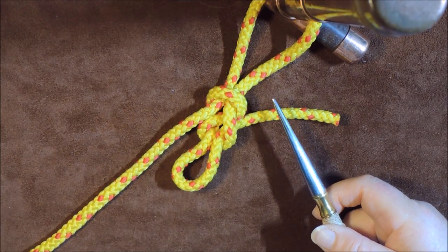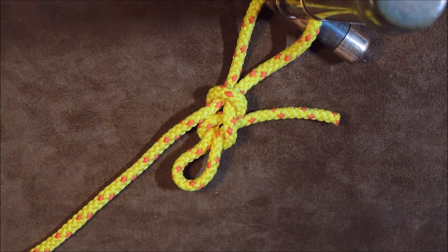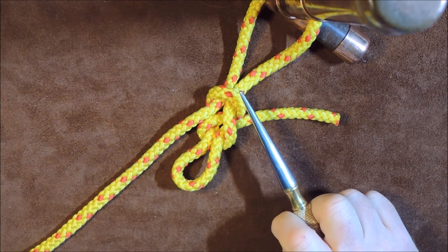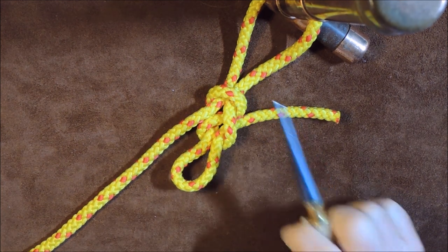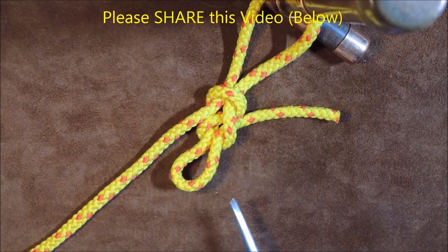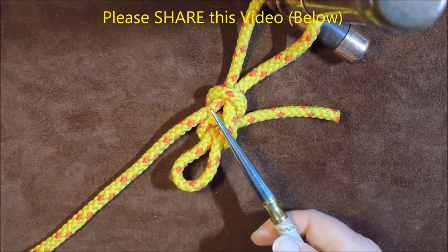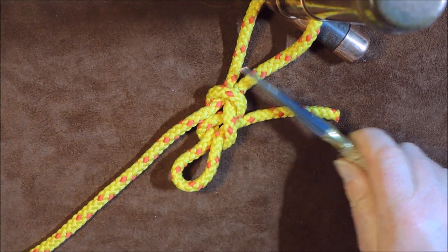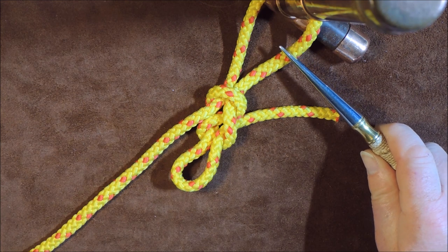The Siberian Hitch or the Evenk Hitch — a fantastic little knot. It's been adopted by the bushcraft world, and they seem to love it. One of the main reasons is that it is very, very easy to tie, and it is a slip knot as well.